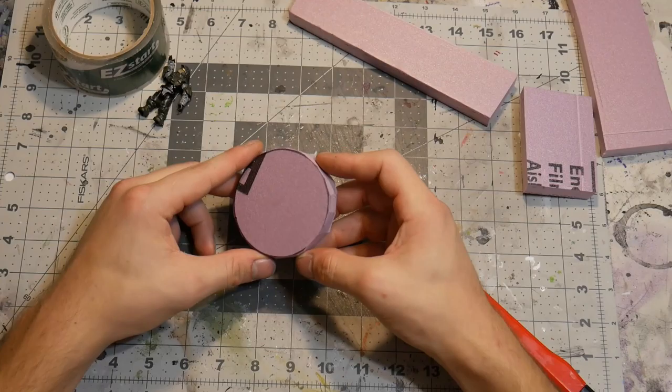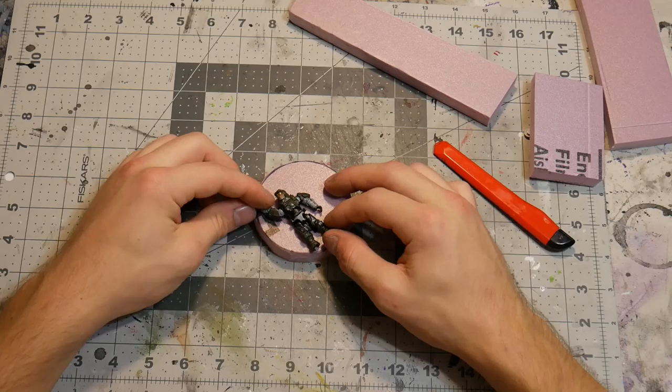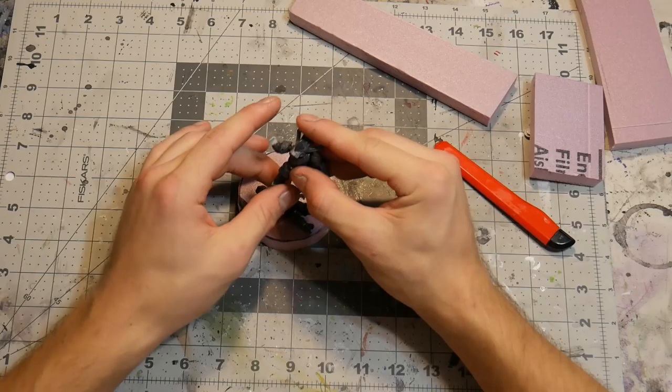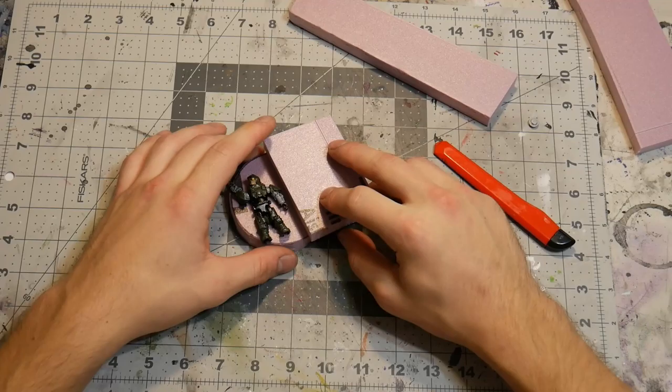We have our circular base all cut out to the best of our abilities just by freehanding. Basically, that is where we're going to be placing the marine on one side, and then the Brute Chieftain is going to be up on a higher point. You can do this a lot of different ways — you can make the Brute Chieftain standing over him with the arm, or whatever you want.